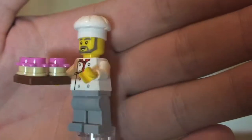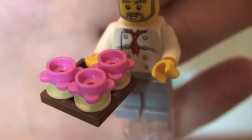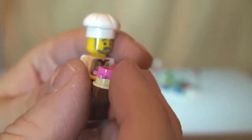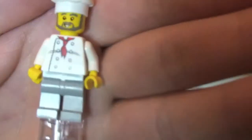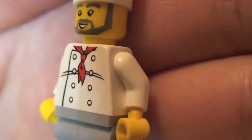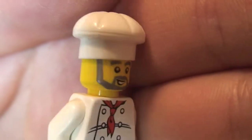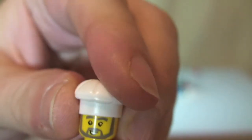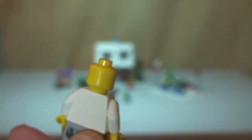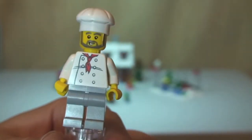Next up we have the Baker, holding a tray of freshly cooked cupcakes. He has a chef's gown or apron with front torso printing, nothing on the rear. You can see his face with a grey beard, and he wears a chef's hat. No rear face printing either, and he has grey legs. That's our Baker.